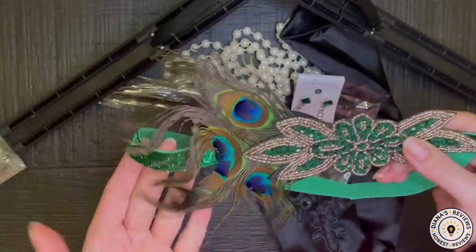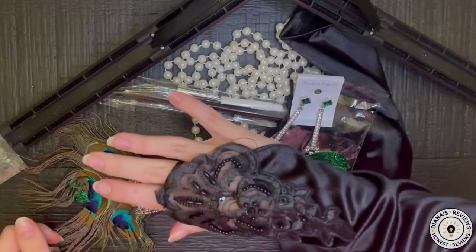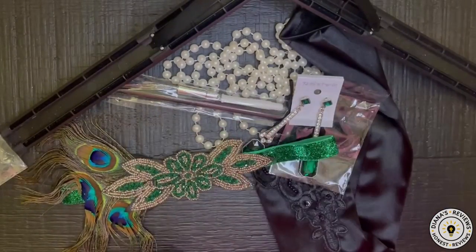It's unfortunate that the feathers have been deformed. Well friends, I hope that this review was helpful and I'll see you next time. Bye!